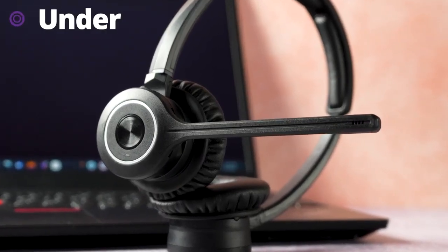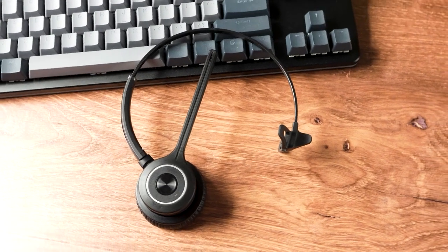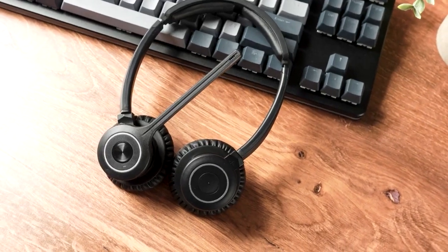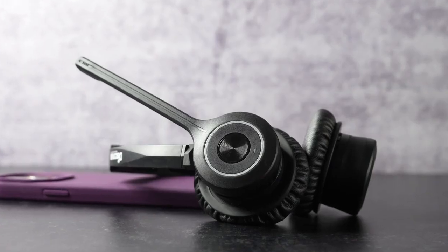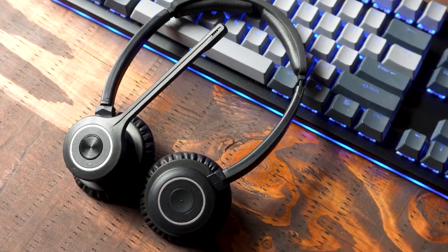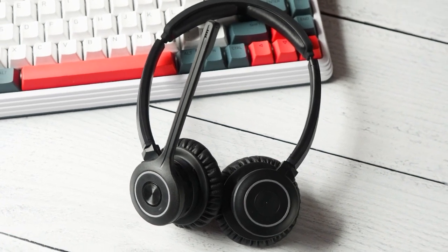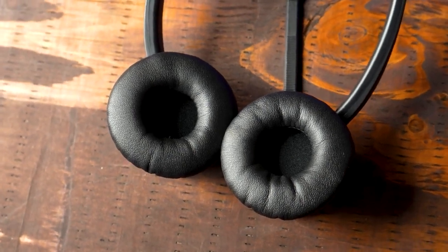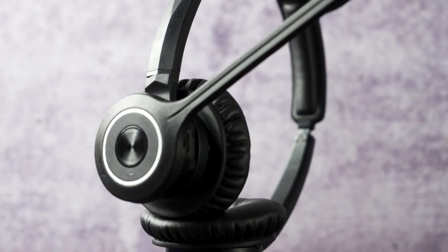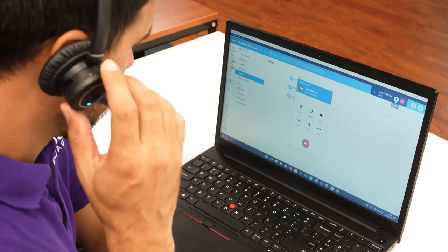The Discover Adapt 20 is priced under $200, making it a great value business headset for your Chromebook. It's available in a single speaker or dual speaker option. It has a noise-canceling microphone so your voice is heard clearly — great for video meetings, phone calls, and listening to music or podcasts. The design is extremely lightweight for comfort during a full working day, with an adjustable headband, soft leather ear cushions, and a leather cushion at the top of the headband.